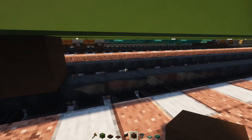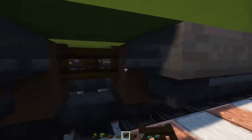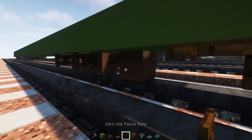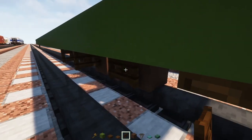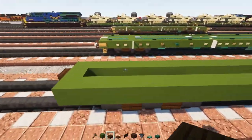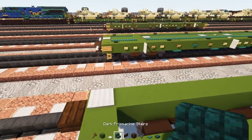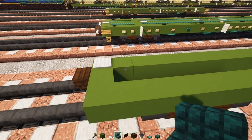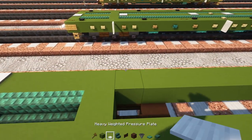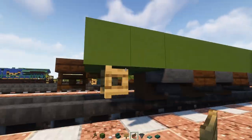Go down here, skip two blocks, add brown terracotta, skip a block, another one, skip, another one. Hoppers go on the sides of the wheels, a dark oak fence gate in between, dark oak slabs in between. On the inside, add dark oak fence gates for the axles and dark oak slabs in between. Then add a heavy weighted pressure plate in the middle, dark prismarine slabs three blocks long — one, two, three — green concrete, and a heavy weighted pressure plate at the end.